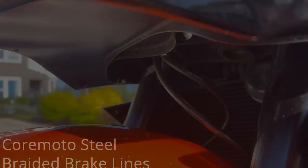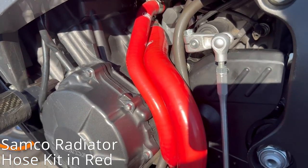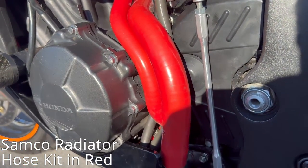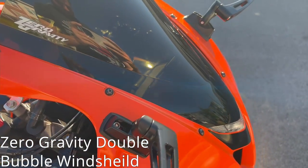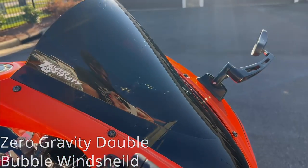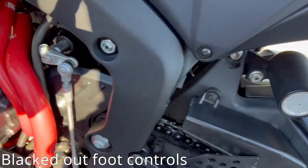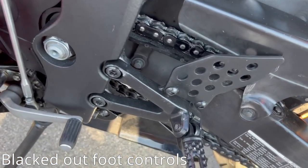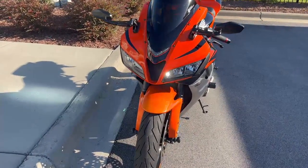Running through the last few: a gear indicator — very handy. Samco radiator hose kit, specifically in red, which cools down your bike a little bit better. Zero Gravity double bubble windshield in the OEM style — the double bubble is kind of handy. And lastly, a few blacked out foot control pegs, just to clean up the bike and get rid of some of those silver accents.